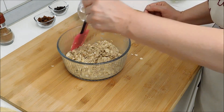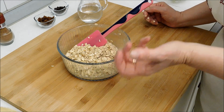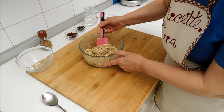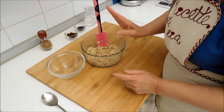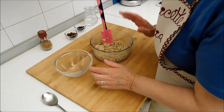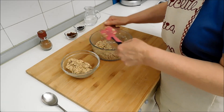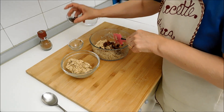Una volta amalgamato il composto, lo lasciamo riposare per far sì che l'avena assorba il liquido in eccesso. Sono passati dieci minuti ed ecco il nostro impasto si è solidificato, si è asciugato — ha assorbito tutto il liquido in eccesso. Adesso divido il composto a metà per fare i biscotti in due versioni: da una parte metto l'uvetta e dall'altra il cioccolato.